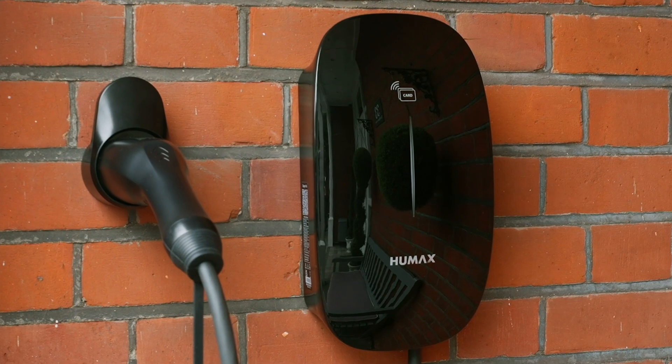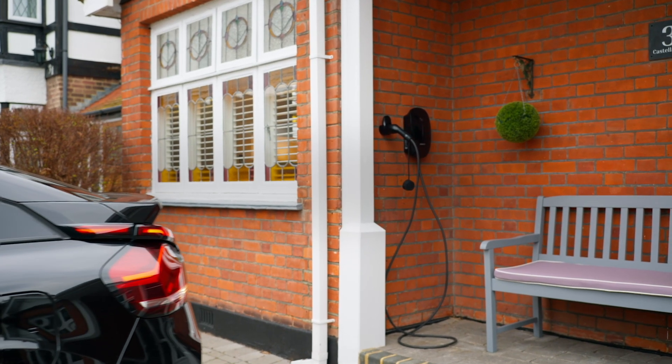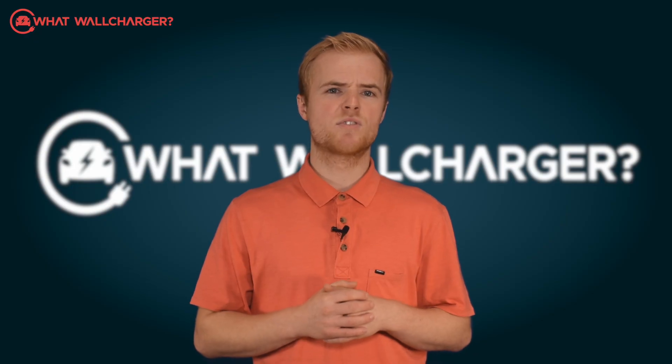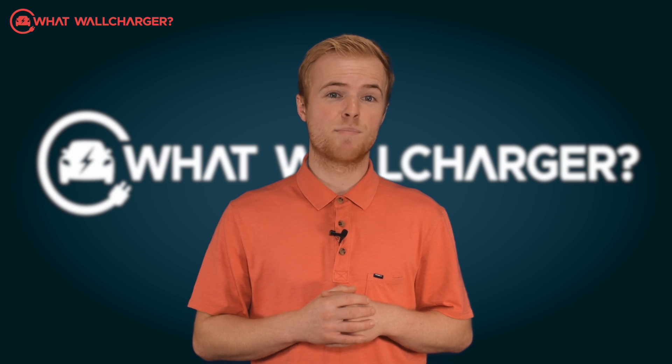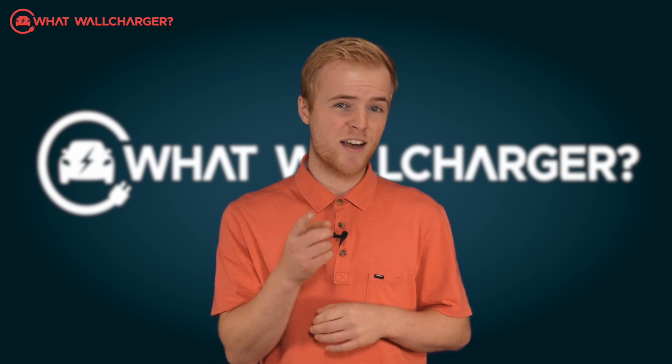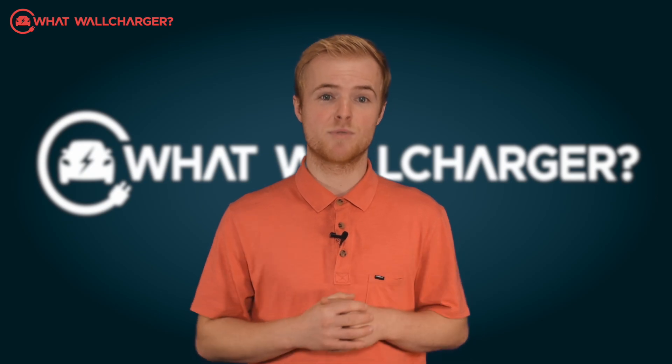This 7.4 kilowatt smart home charger is a Type 2 tethered unit that you can fit onto your wall or onto a pedestal. In terms of the design, it's okay, but it's not revolutionary. Humax will be using Charged EV as their partners for installation, and it's fair to say that Charged EV is a reputable company with solid customer service offering.